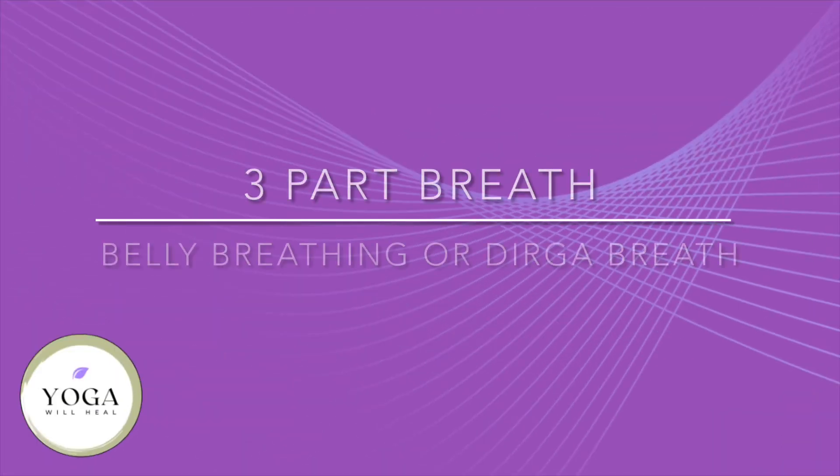Let's take three more breaths here. Moving straight into our three-part breath, also called the belly breath or diaphragmatic breath. As we count three counts in, that first count we're imagining we're filling up the lower area of the stomach, count two the middle section, and then three up in our chest area. Then we exhale it out for count three.